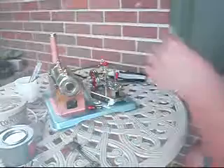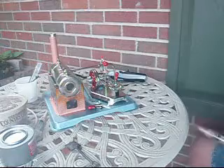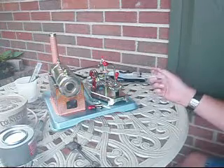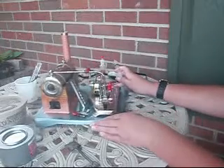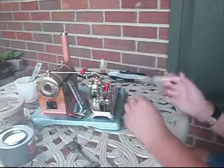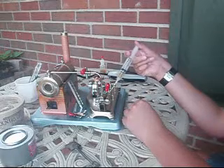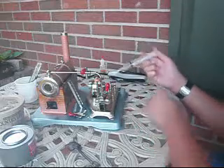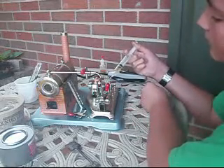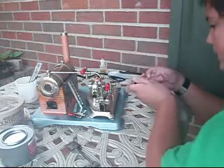I'll be using that in a minute once I put the whistle on. I use 30-weight motor oil instead of wasting my steam oil for lubricating any metal-on-metal parts that aren't in contact with steam. You may have enough money to buy that much steam oil, but I use 30-weight motor oil. Get it coated, but not too much — this stuff will sling everywhere once it gets going.